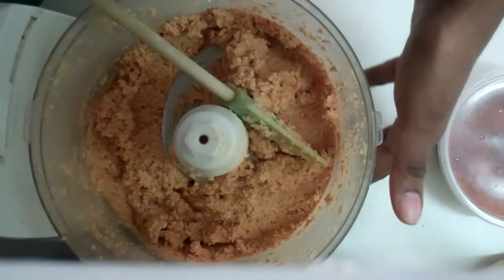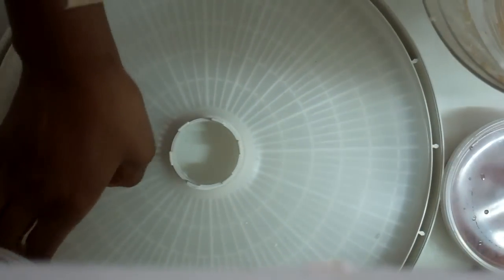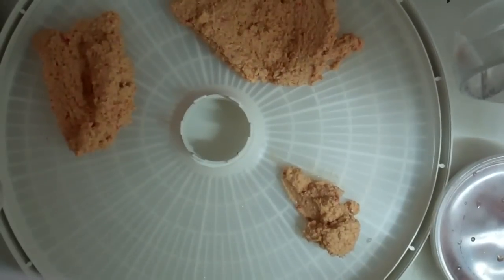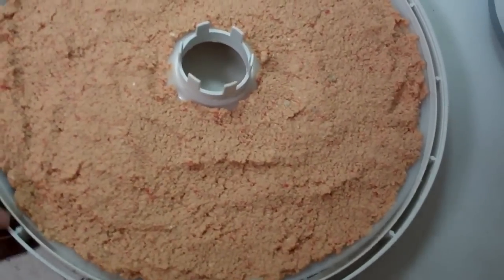I wish I had an Excalibur — it would probably be a little easier. I'm just going to take this, move my Vitamix out of the way, hold my blade, and dump this out. I've got a sheet on my dehydrator, and I'm just going to dump out all of this and spread it out. It's going to be a little easier to do if you have an offset spatula — that would be ideal. But if not, just use a butter knife like I do. I need to get an offset spatula, because I keep talking about it. Once I've spread it out, I'll give you another video.